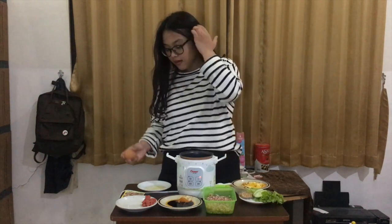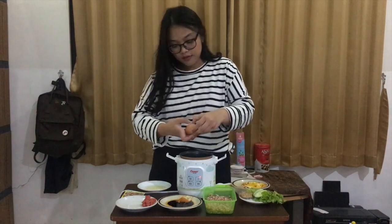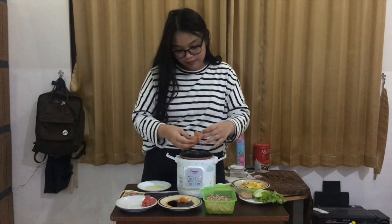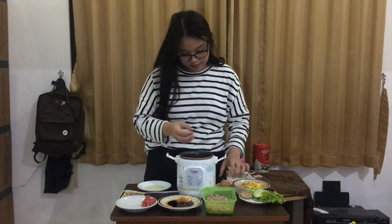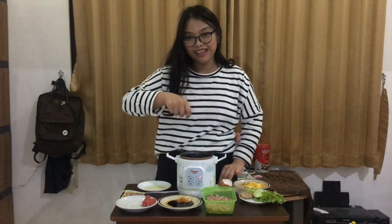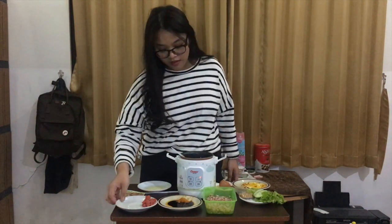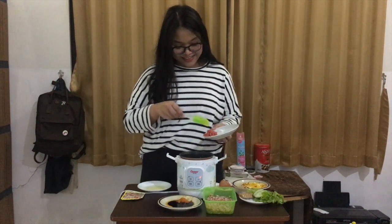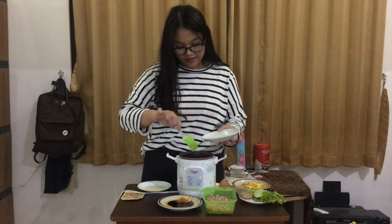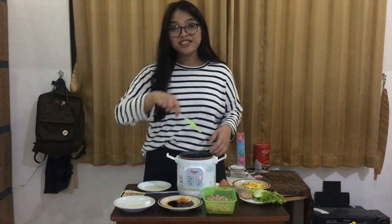And now, you have to put the egg. Crack it first. Put it into the rice cooker. Wait until it's going to be cooked. And then, scramble it. The next step is, add the sausage. And stir it.